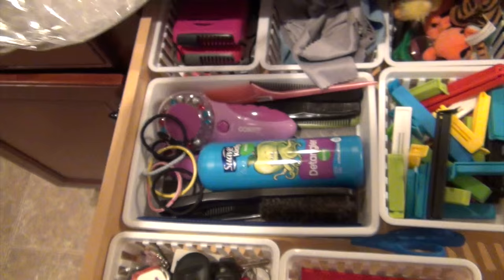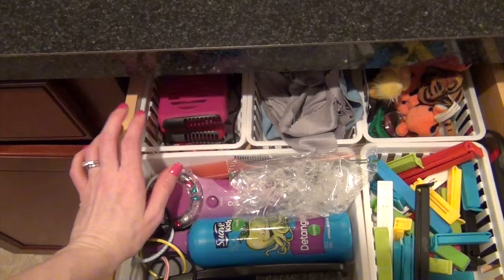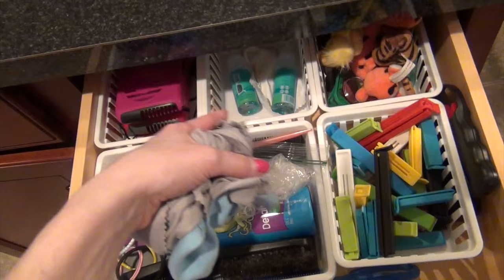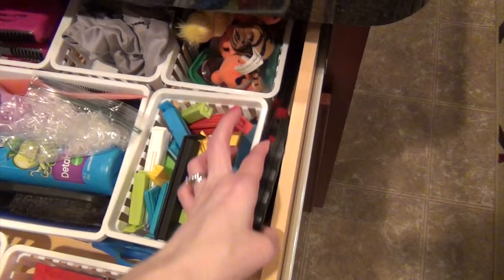Back in the drawer I have their personal fans — I keep them down here so I can grab them if we're going to the park and they get hot, and we always take them on vacation. There are also extra sunglasses, cleaning cloths and spray, extra refrigerator magnets, and two long lighters from the Dollar Tree.